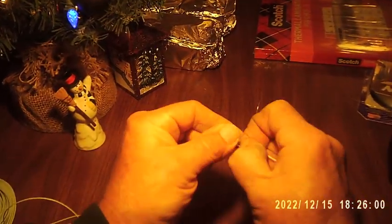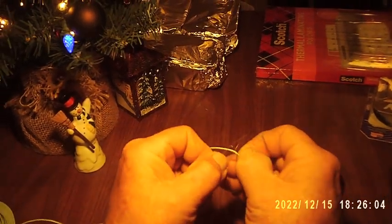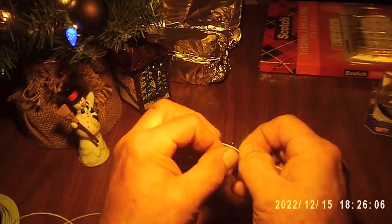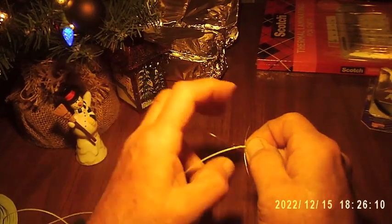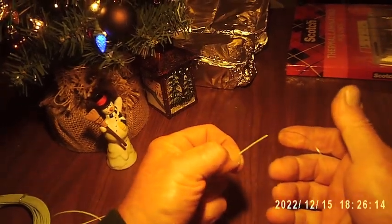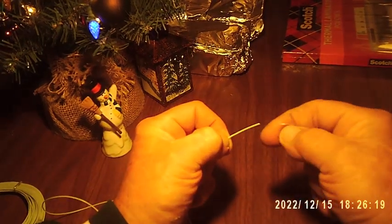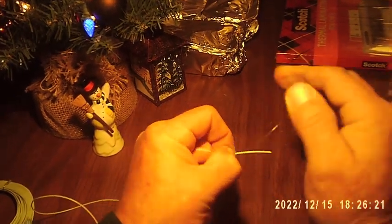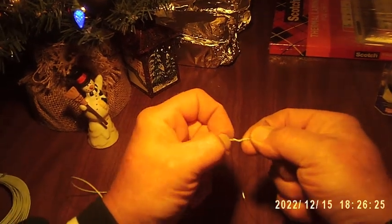I'm going to transfer this to my other thumb. Now I have a loop and a running end — I'm going to put the running end through that loop. If I let go it's going to spring out, so I transfer to the end. On this end, the butt section of my leader, I'm going to pull that loop tight, and this is going to make a mess.